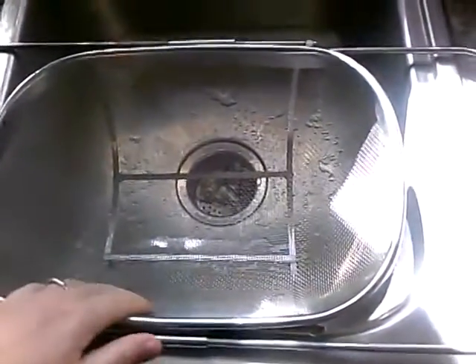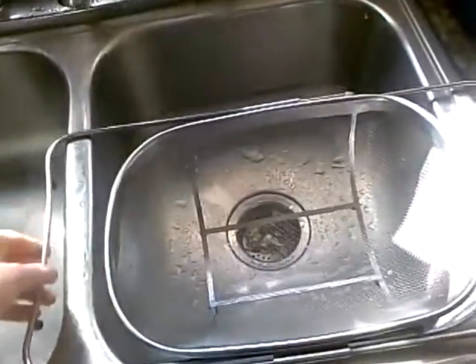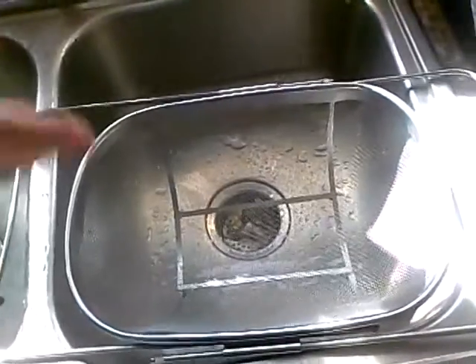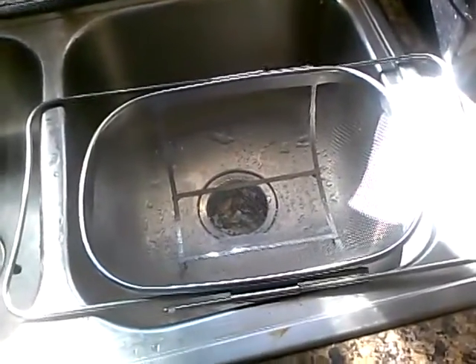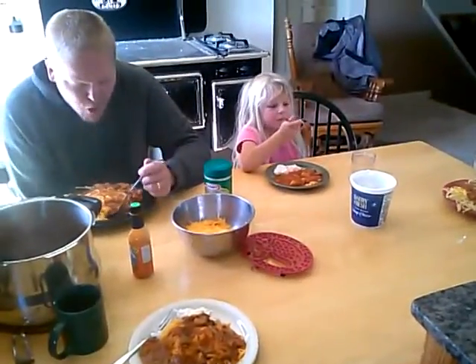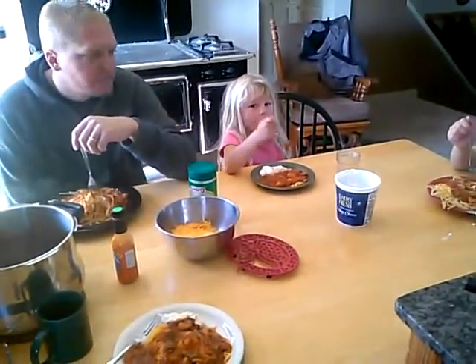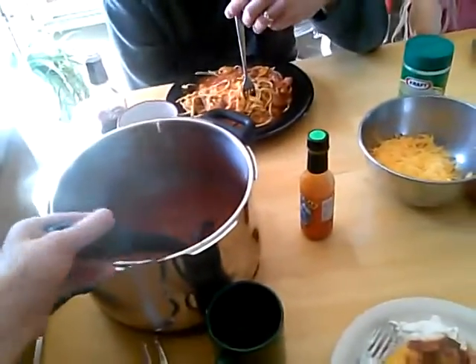I wanted to show you my favorite spaghetti tool — actually one of my favorite kitchen tools. This is a colander that opens up and will fit on anything. I use it for making cheese too — I can put it over a big bowl and drain into it to make my ricotta. I think it cost me twenty dollars, which seemed like a lot, but it's really well made and I use it all the time.